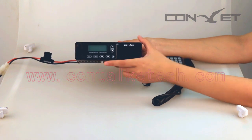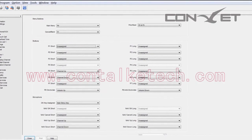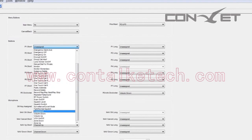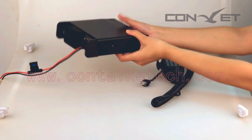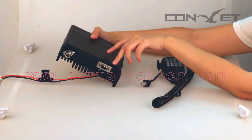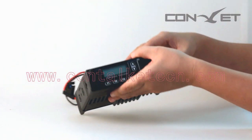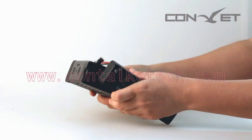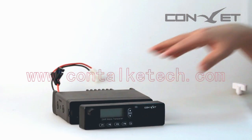The function of other buttons like P1 to P4, and up and down, can be set by programming software, so each user can choose the key function according to their own preference. On the back side, there is the antenna connector, and the port above the power cable is for programming use. Something special about the DMM80 is its remote mount arrangement — you can mount the front of the radio on the dashboard of the car or truck, and place the radio body under the seat or in the boot.